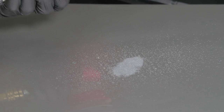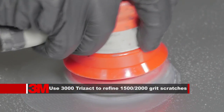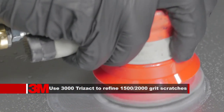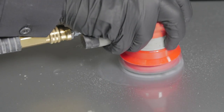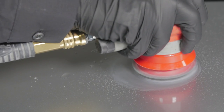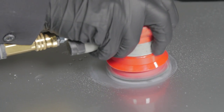Sand thoroughly to refine the 1500/2000 grit sand scratches using a DA with a 3M Trisac 3000 grit disc attached to a soft interface pad. Be sure to keep the 3000 grit disc damp at all times while sanding and make certain to cross sand in all directions, ensuring that all 1500/2000 grit scratches have been removed.